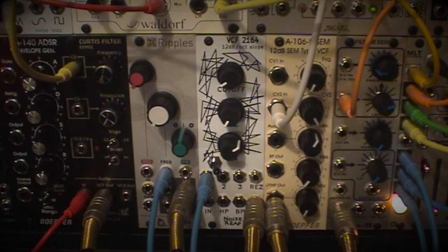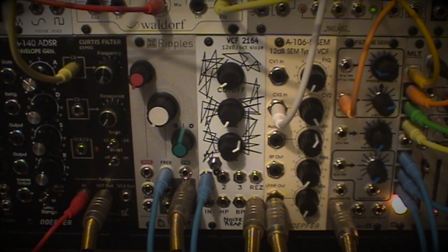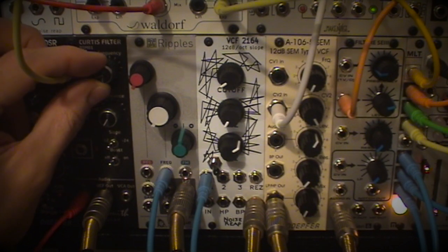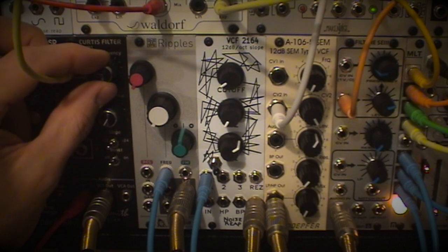I thought I'd just compare some of my filters. Starting with the Curtiss filter here, we're going to use the 12dB slope. This gives a bit of a feel — it's got a bit of rasp, a bit of papery niceness for me.